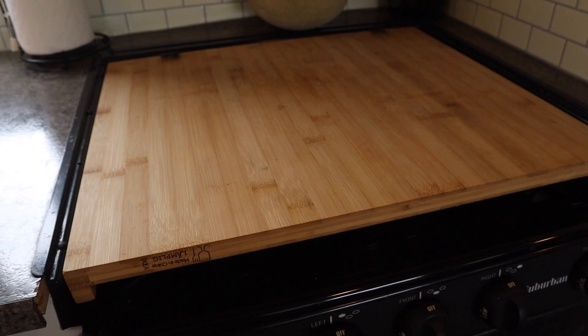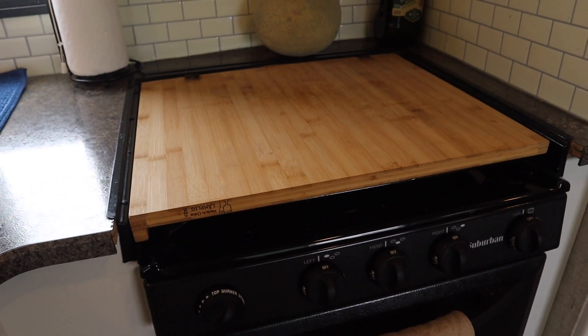One of the products that we really love is this IKEA block that we purchased to cover the stovetop. The stovetop originally had a glass fold-down cover, but we really didn't like it. Plus, this IKEA top gives us a lot more counter space. I'm going to link all the products I talk about today in the description, so if you're looking for any of these products to make your life easier in the RV, you can click on the description below.